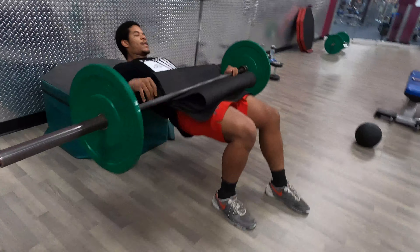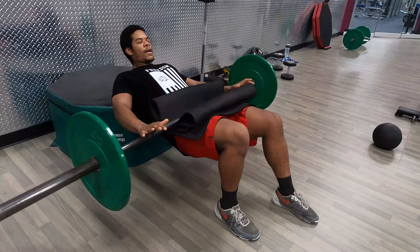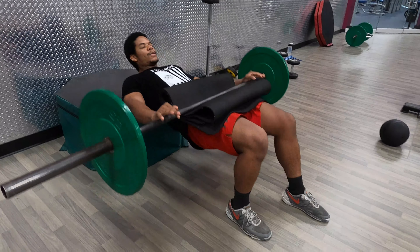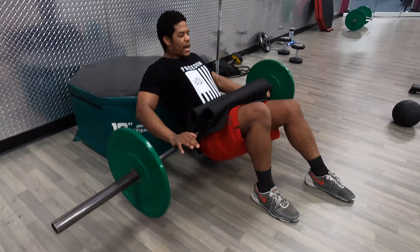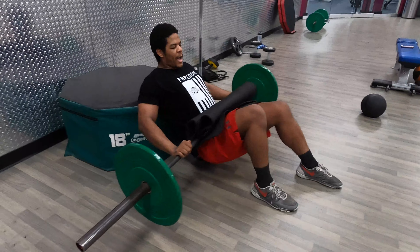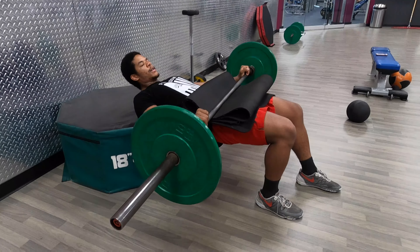Squeeze this butt cheek here as hard as you can. The other foot's only on the ground for balance — you're not doing anything with it. Come down until you get a good stretch in that butt cheek on the right side, then squeeze your butt, get your hips up, and hold for a second before you come back down. All the work's really being done with the right leg here.